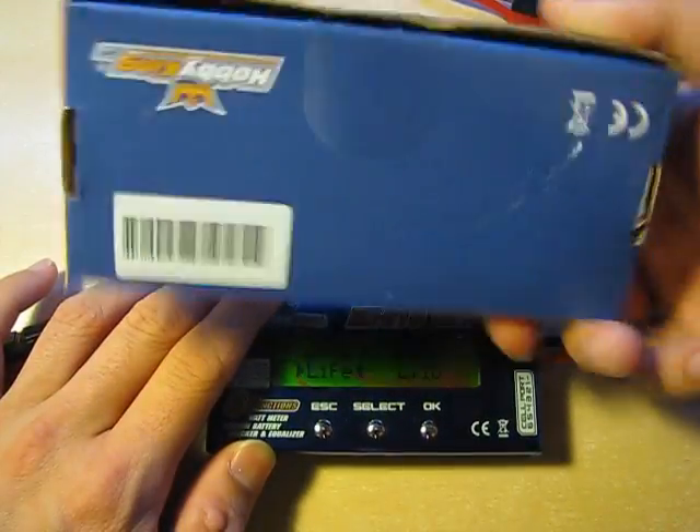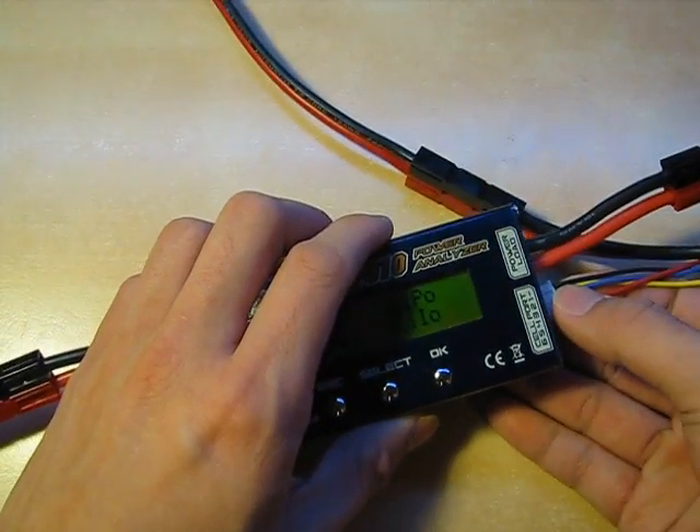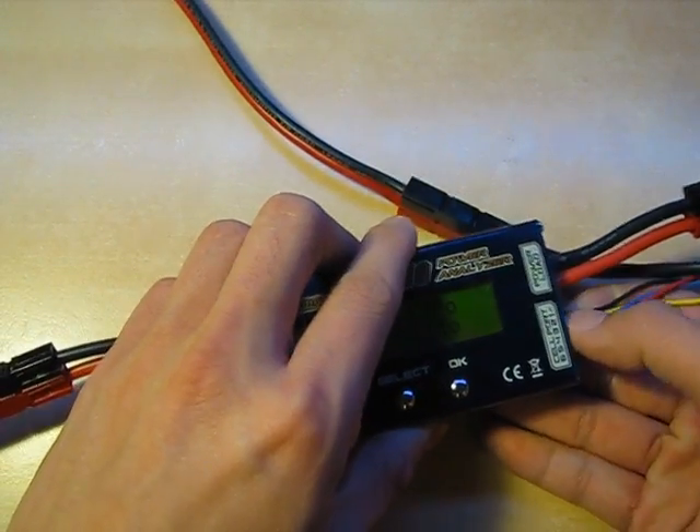Very simple box, very clean packaging — good on them for saving a little bit of money and resources on the packaging.